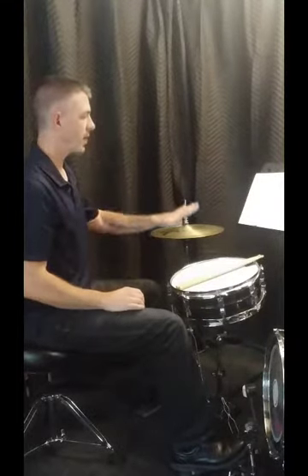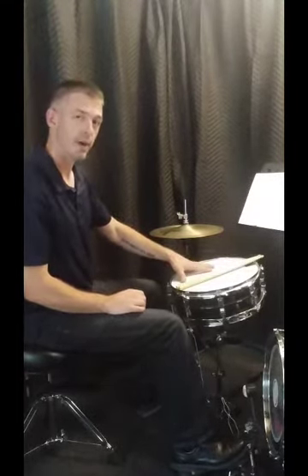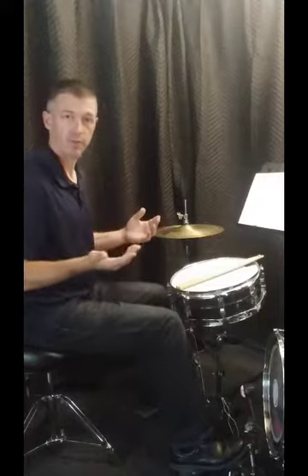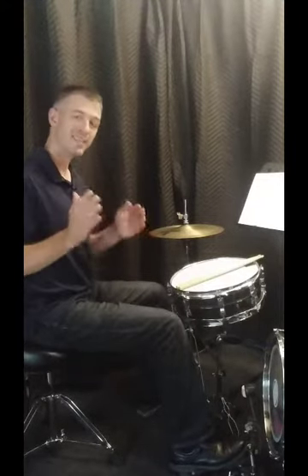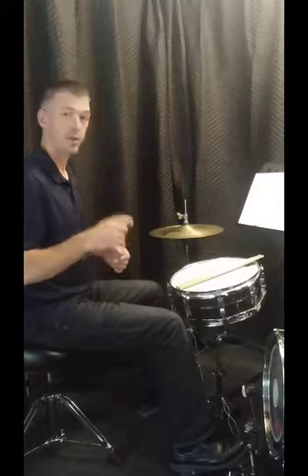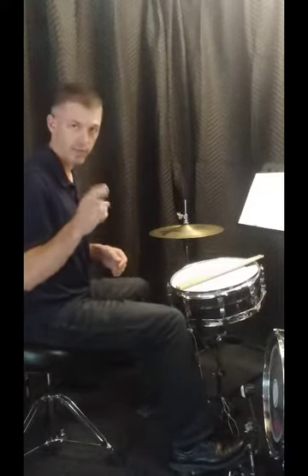We're going to try to drop the snare drum on any of those 16th notes that we want. In a bar of four — four-four time — you have 16 sixteenth notes. That's where the name comes from. So you have one-e-and-a, two-e-and-a, three-e-and-a, four-e-and-a.